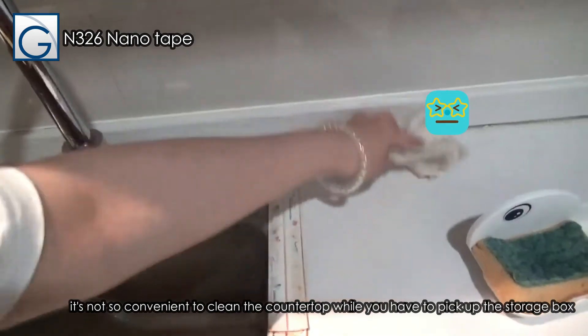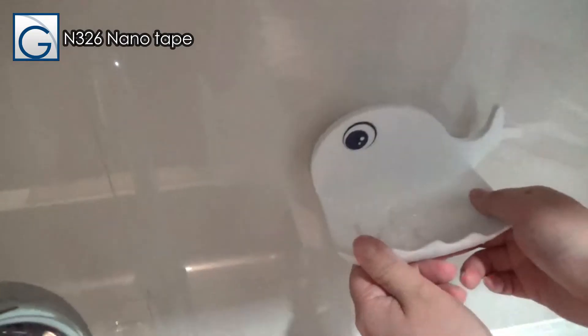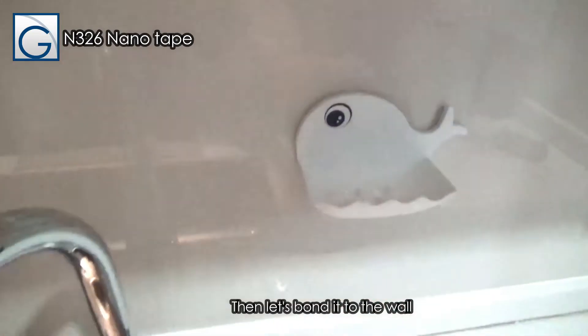It's not so convenient to clean the counter when you have to pick up the storage box, so let's bond it to the wall instead.